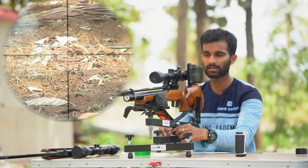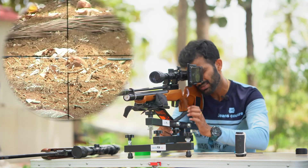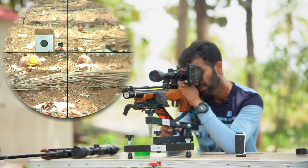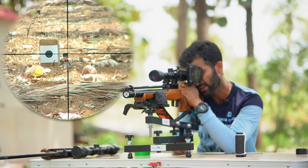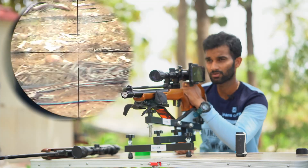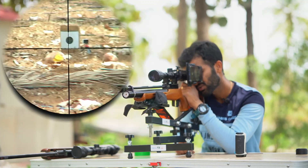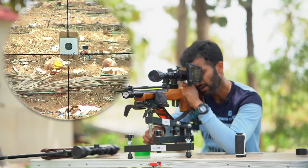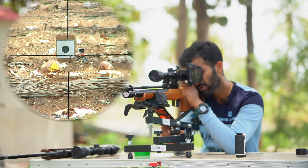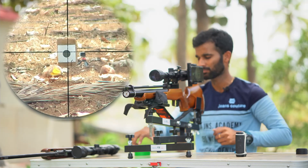The target isn't visible in the scope yet, so I'm going to use the elevation knob to bring it up. Tightening the knob — the target is coming up. Now you can see the target. Then I'll use the windage adjustment on the rest to center the crosshair horizontally. I'll tighten the front knob to lock it in place, then make a small elevation adjustment — I've got it right in the crosshair.